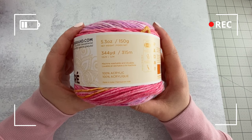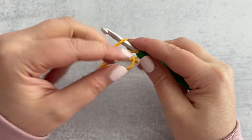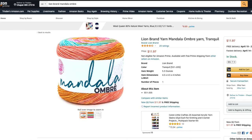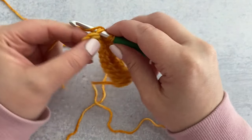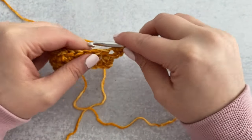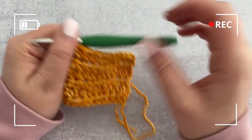Next up I have Lion Brand Mandala Ombre in the color Tranquil. Each ball is 344 yards, 100% acrylic, machine washable and dryable, and it's a weight 4 medium. My first impression is that it's super soft and smooth. As I'm working the foundation chain the yarn is gliding really nicely and the chain is turning out great. The yarn is made of a tight twist of fibers making the strand dense, so it doesn't easily split. The density also gives beautiful stitch definition and texture.